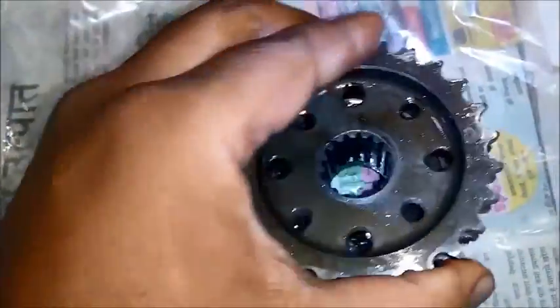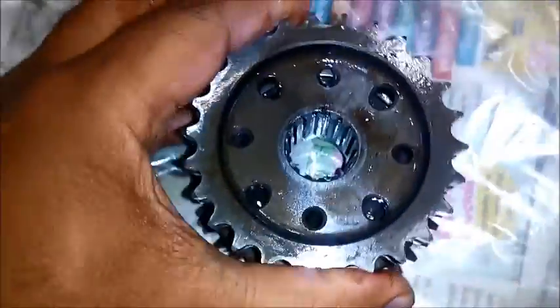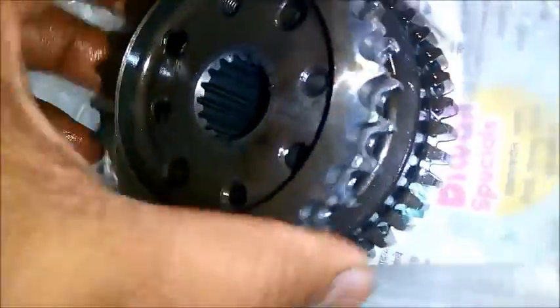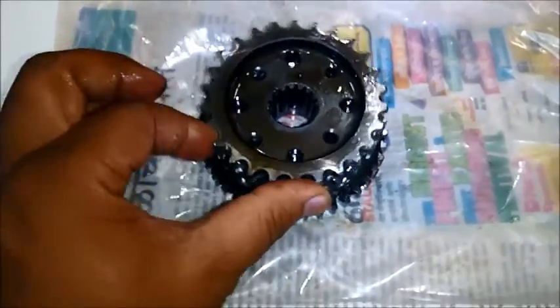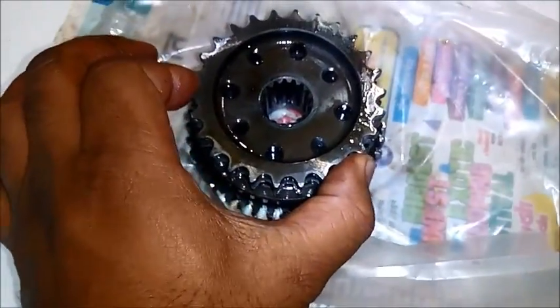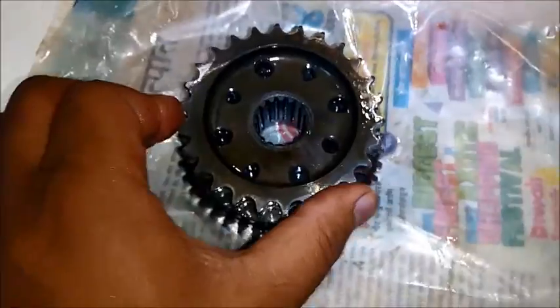Why does the Sprag Clutch fail? The Sprag Clutch has a system that can rotate only one side. If it rotates both sides — both clockwise and anticlockwise — then the sprag is gone. As you can see, this unit is not under load, which is why sometimes it moves one way and sometimes it does not. The main unit should not rotate both sides.